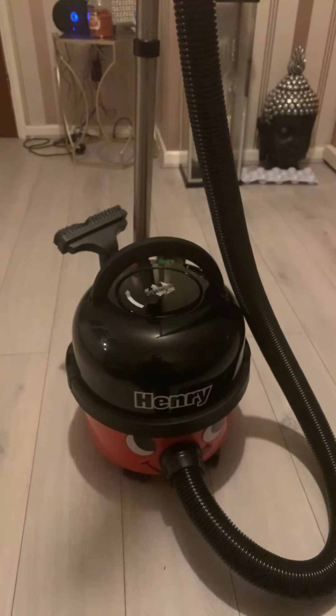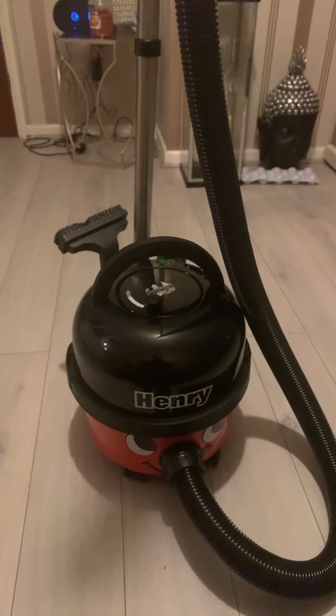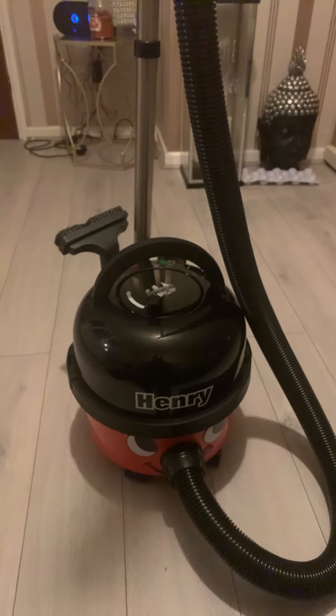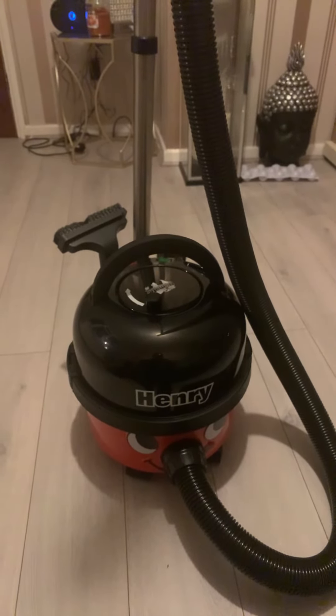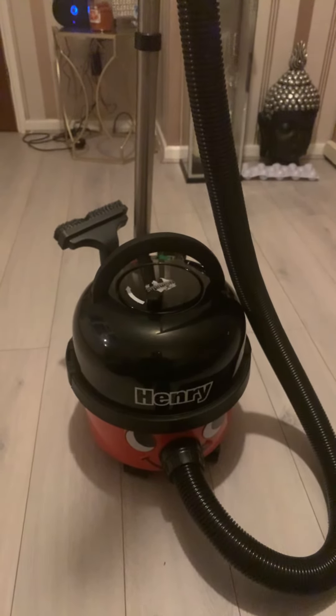I'm just showing you that I've got a new hoover for doing the hoovering downstairs and stuff. I just thought I might talk about it and show you — I've got the tools at the back.